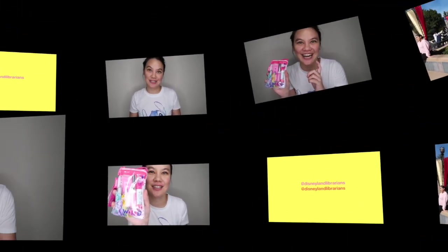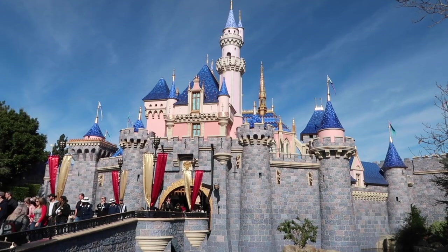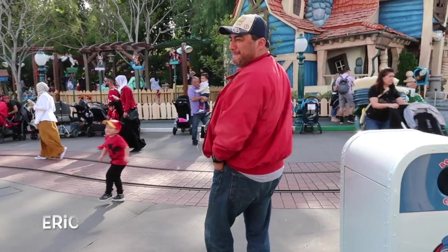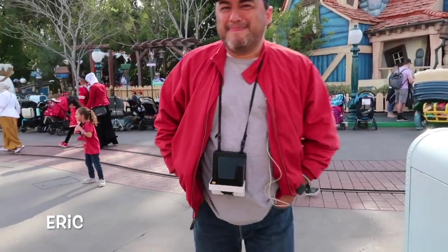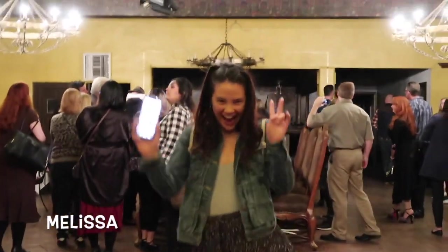So I saw this at Target and I was like, oh my gosh, what is this? I haven't had Lip Smackers in such a long time. So it's the Glow It Up Nail and Face Collection — a glamour girl's favorite cosmetic in the perfect Disney Princess Collection from Smackers.